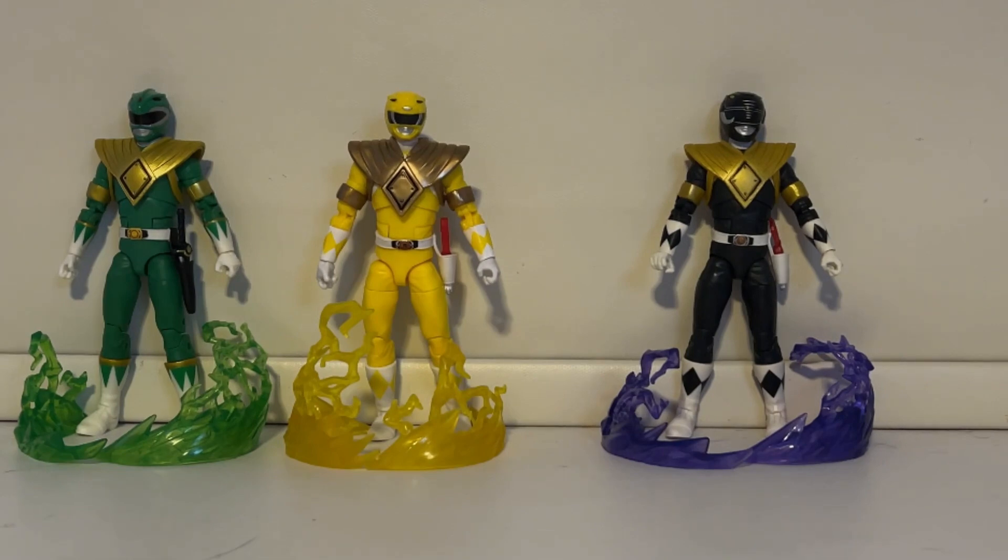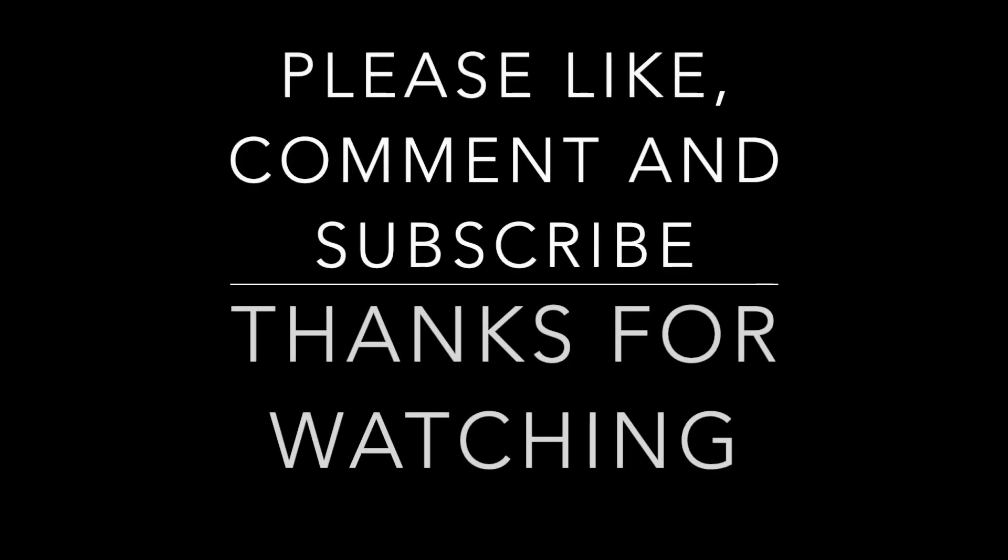That's basically it and I hope you guys enjoyed my little dragon shield video. Please don't forget to subscribe, like, and comment — it does help. I actually wanted to test this on the white ranger but his shield is not removable so it's impossible to put it on him, but that would have been pretty cool. Thank you guys so much for watching.